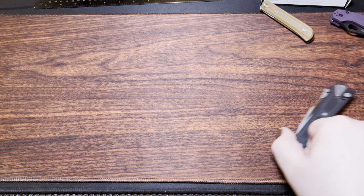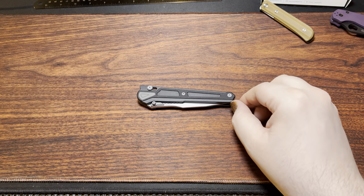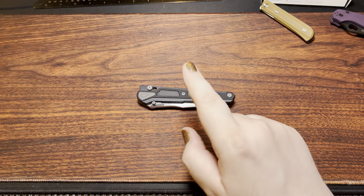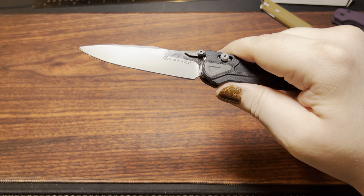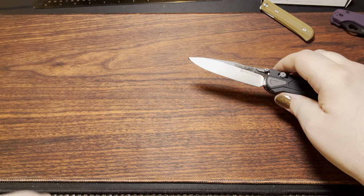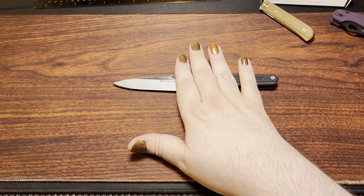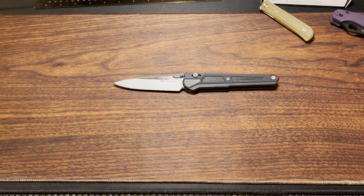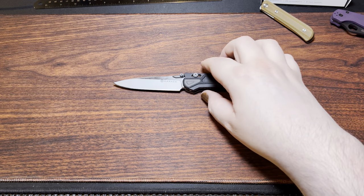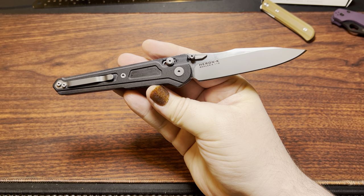The next one I got here is a bit of an older design — this is the Max Ace Heron K. Going ahead and flipping it out, this knife is quite large: 3.87 inches for the blade. It's very much tactical in design.